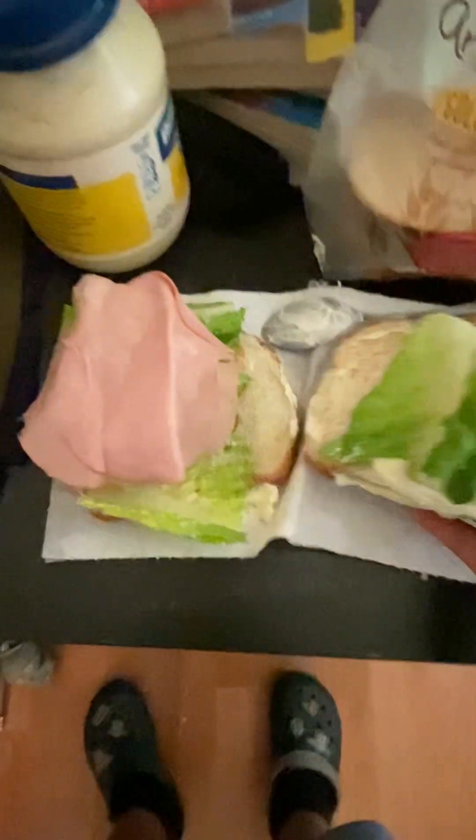That would close actually. Then I'm gonna add some bacon like that. Make sure it gets all over. And enjoy!